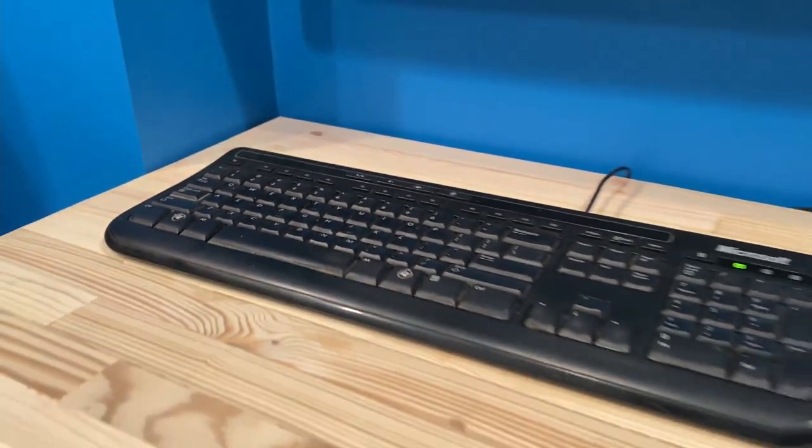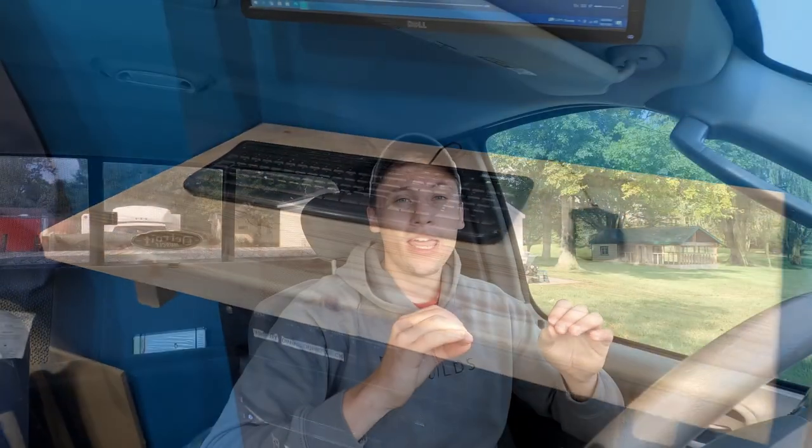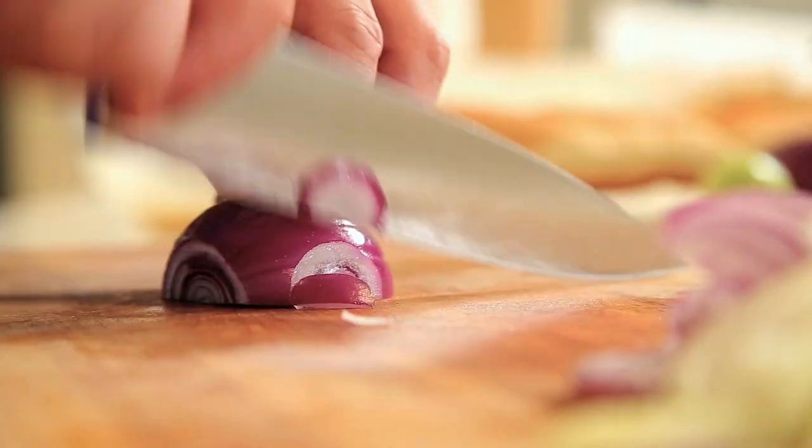Pine 2x4s is a softwood, so I would not recommend this for a countertop or anything that you're really going to be beating on, cutting into, or anything like that. We're just using this for a small desktop, so it's not really going to see a ton of wear or impact.